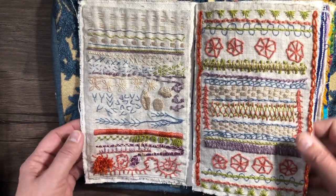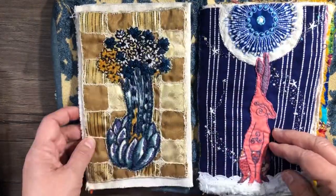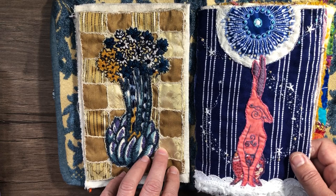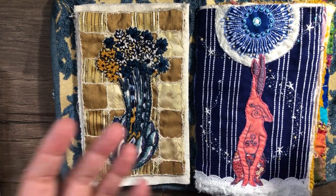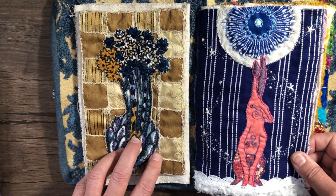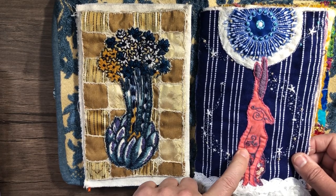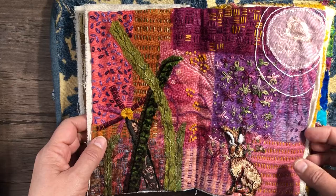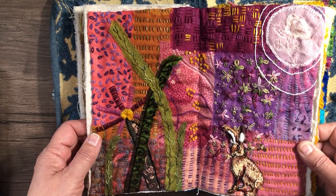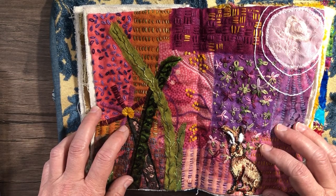Here are my samplers from the beginning, practicing all kinds of stitches. This I believe was the January page — the hair, lace and rabbit. My pages might be a little bit out of order just from the way the signatures developed. I loved it so much I did a second page, which was a ton of fun and way outside anything I'd ever done — way outside my comfort zone, so that was super fun.